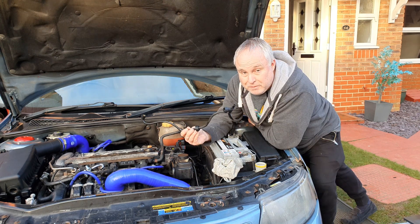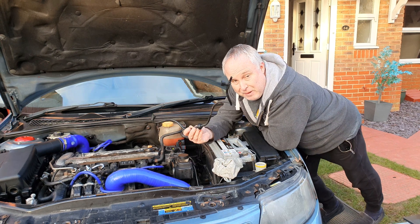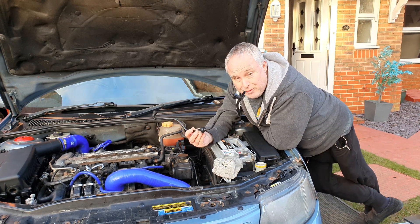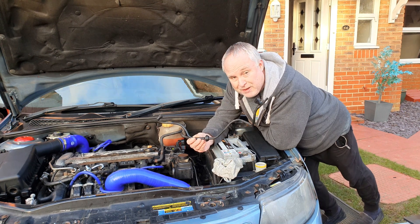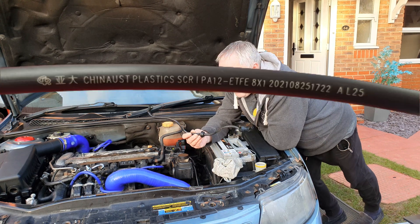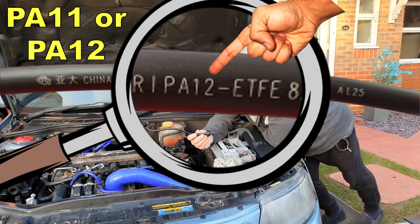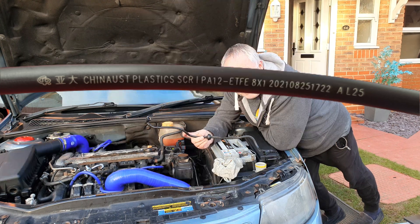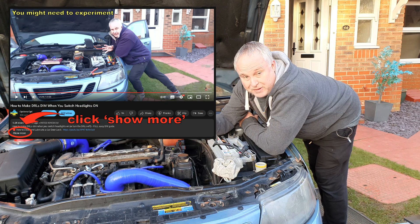Before we dive into the job, a word about parts and materials. This type of fitting and pipework is available in food safe as well as fuel safe versions, but it's very important that you buy the correct type — fuel safe parts. The pipe in particular must be PA11 or PA12, which will be on the pipe markings, or it won't last long at all. I'll link to a suitable source of parts in the description.